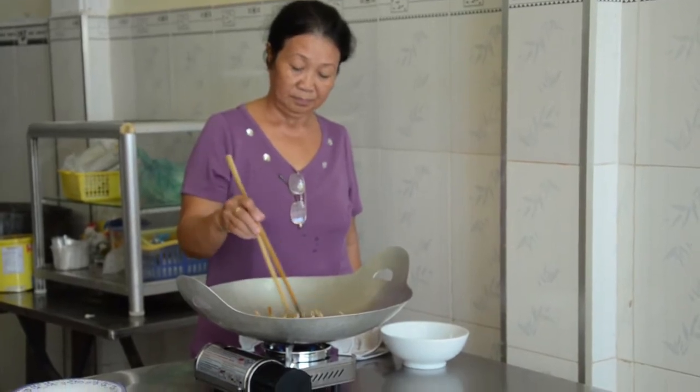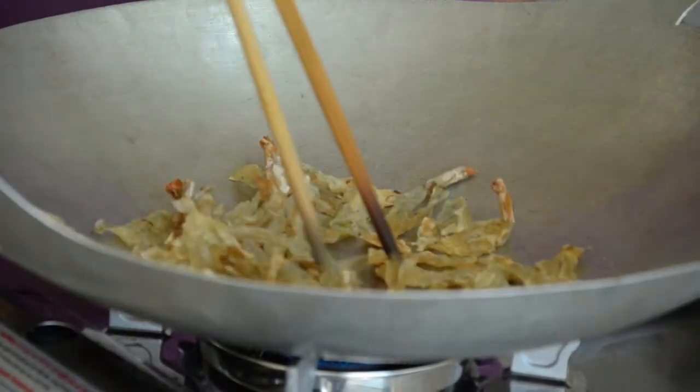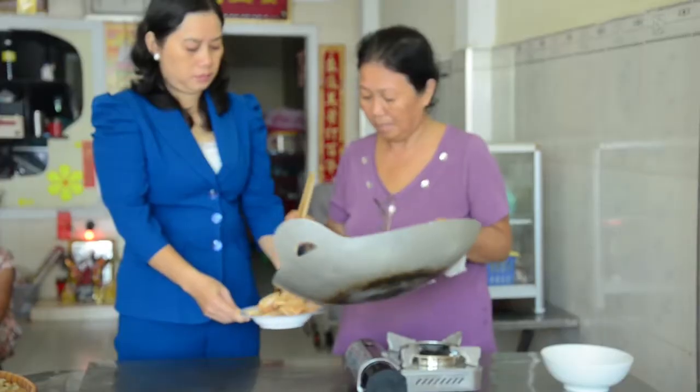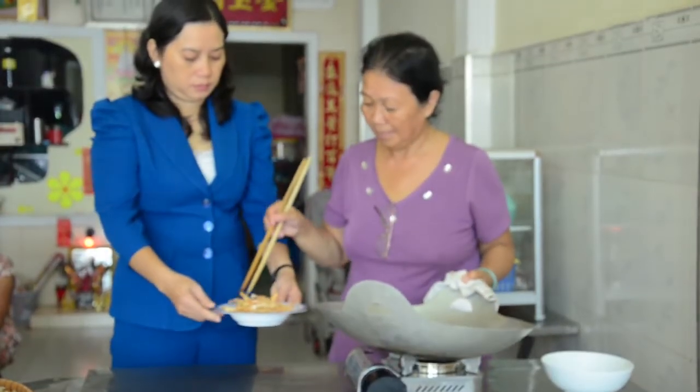It is very easy to cook. Only dry with brown oil until it is well cooked. The dish looks very delicious.